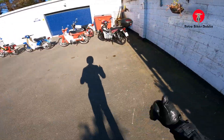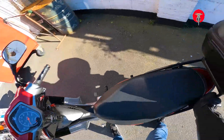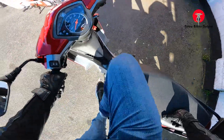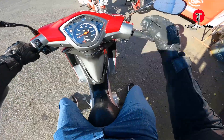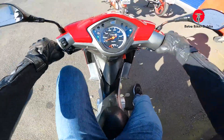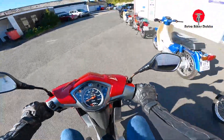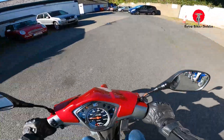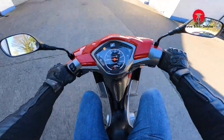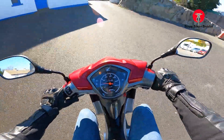Now we're on to the Honda Wave 110 ride. I've just got off the Neco 50 Azuri, so this is a bit of a step up. Similar twist-and-go feel, it does have the seesaw gears but they're very simple. I've been told it does about 80 in third gear, so we're looking at probably 100–110 kilometers an hour top speed, which is fairly quick. It does feel fairly nippy, even just in second gear.